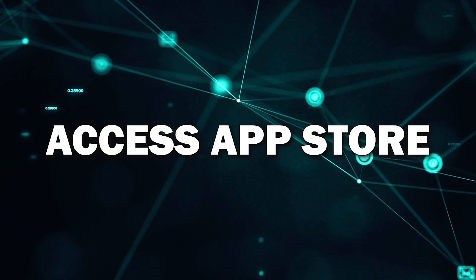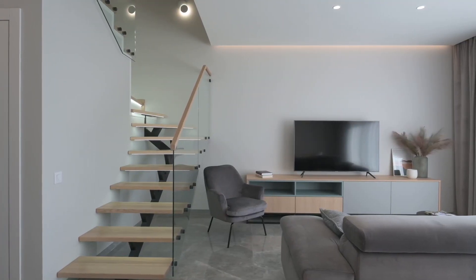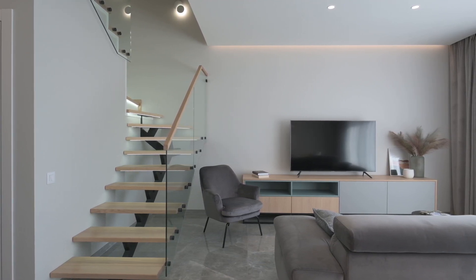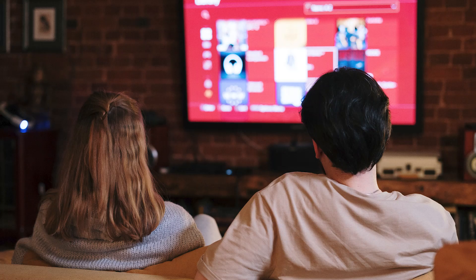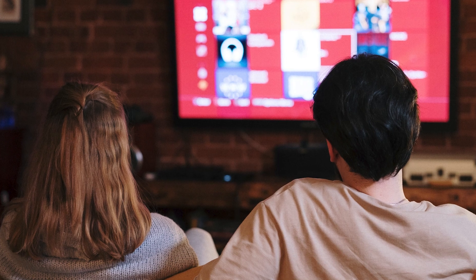Step 2: Access the App Store. Next, you'll want to find your TV's App Store. This could be called the App Store or something similar depending on the year of your TV. You'll usually find it on your home screen or by pressing the Smart Hub button on your remote. Once you're inside the App Store, you'll be able to browse through thousands of apps designed for your smart TV.